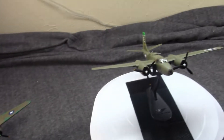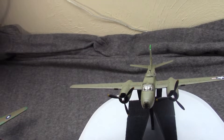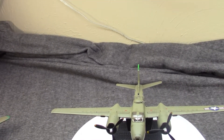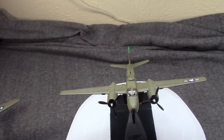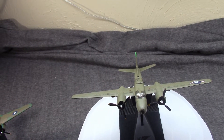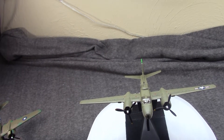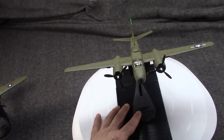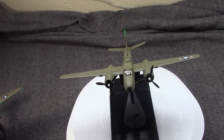Today we're going to look at what Douglas designed to replace it — a potentially better plane. This is the Douglas A-26B Invader, later confusingly named the B-26. We'll get into that.